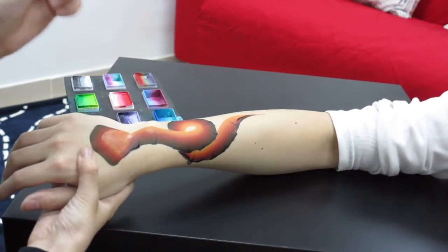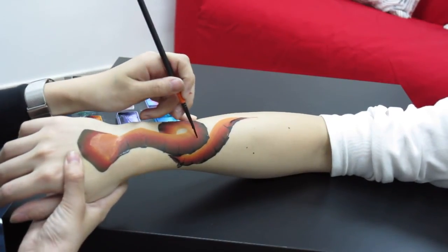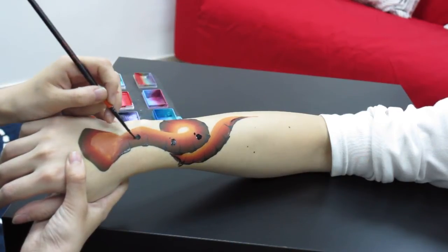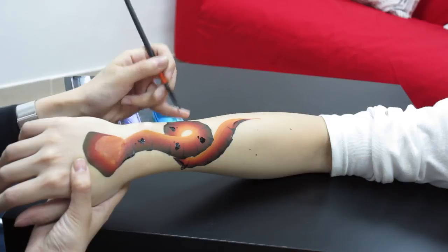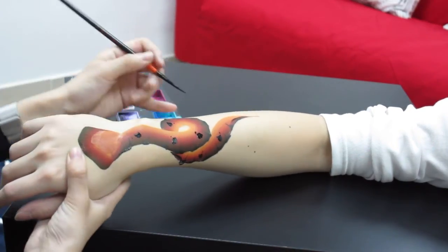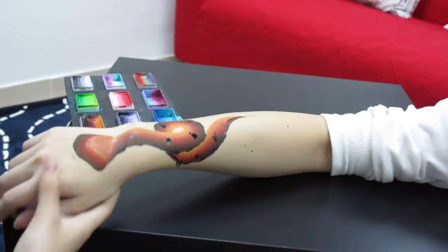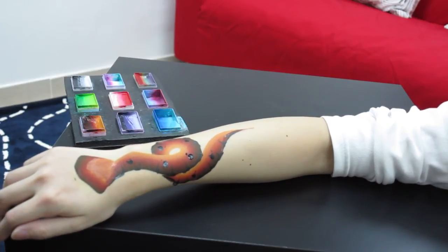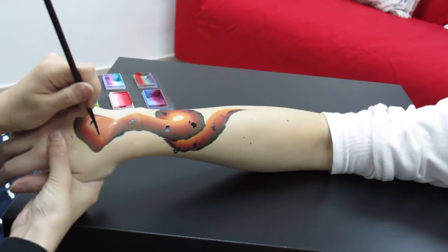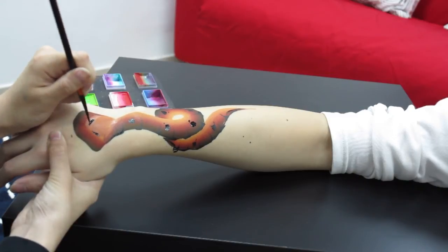For me when I get time, I'll use some black to do some patterns for the snake. You just need to do it in irregular shape. Some over here, just anywhere. You don't need a lot, just some to make the snakes get more elements to it. And we will have the eyes. You need to lift up the brush so you get to a very fine point.